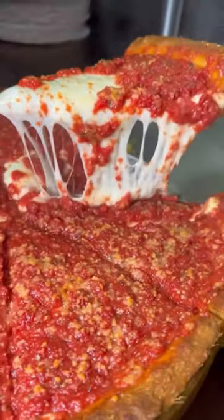Let it bake for about 45 minutes. And then ooey gooey perfection. Follow us to see more.